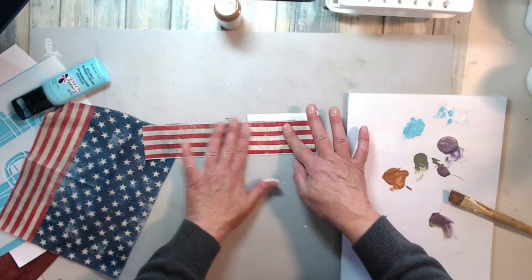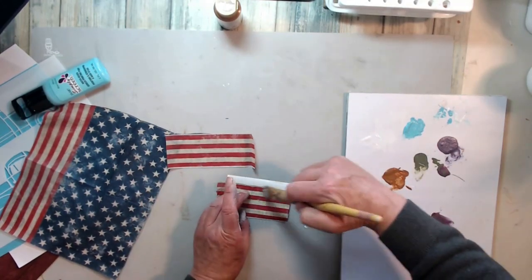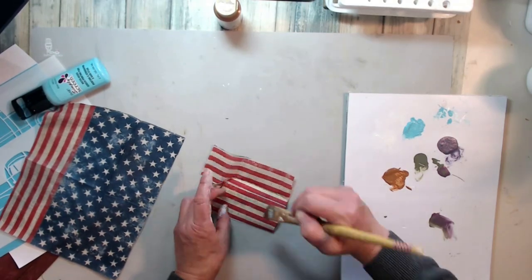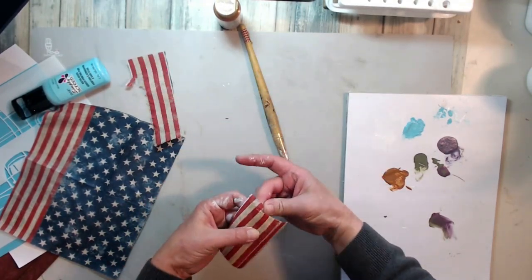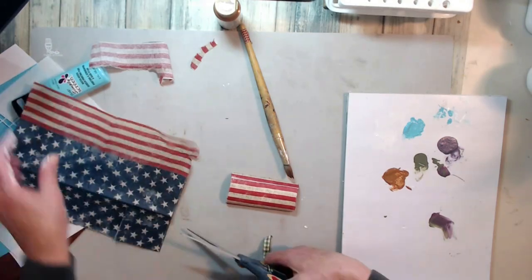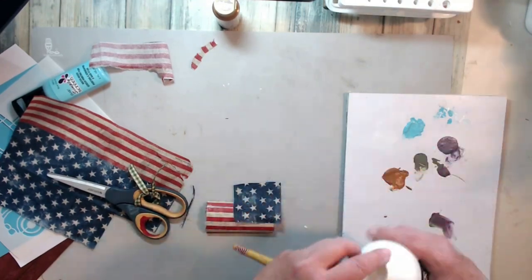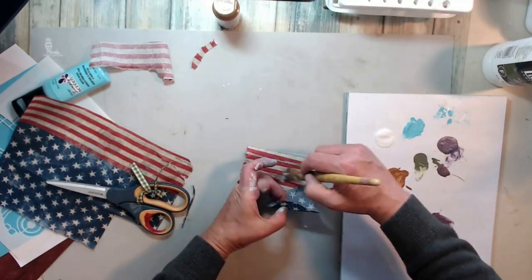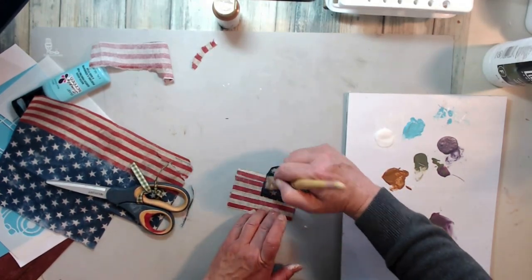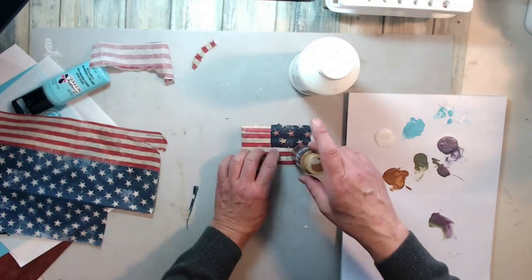I'm going to give it a cover over the top so it's nice and sealed down. I cut myself — it was one of those days! I'm liking how that's turning out; looks pretty cool. I've got to go get a band-aid for my finger. I'm going to use the stars and finish up this flag — it looks super cute. My idea is to use the truck with some flowers in the back and a nice flag to celebrate Memorial Day. Thank you to all the veterans out there who have given us our freedom — my hat's off to you.